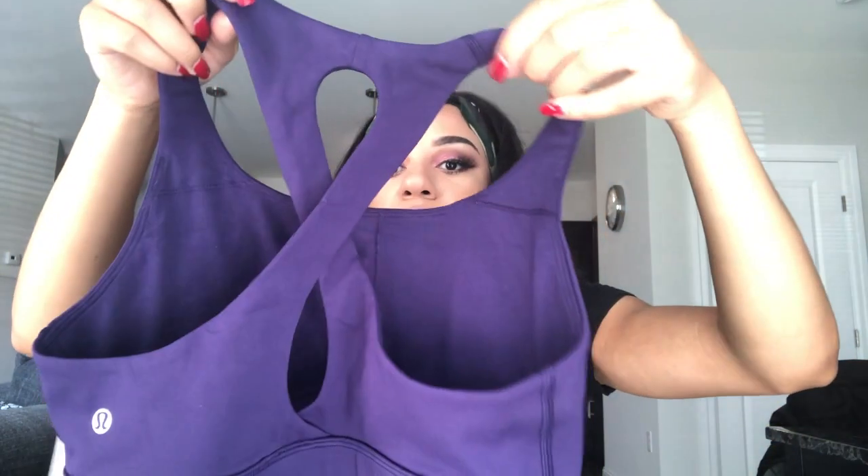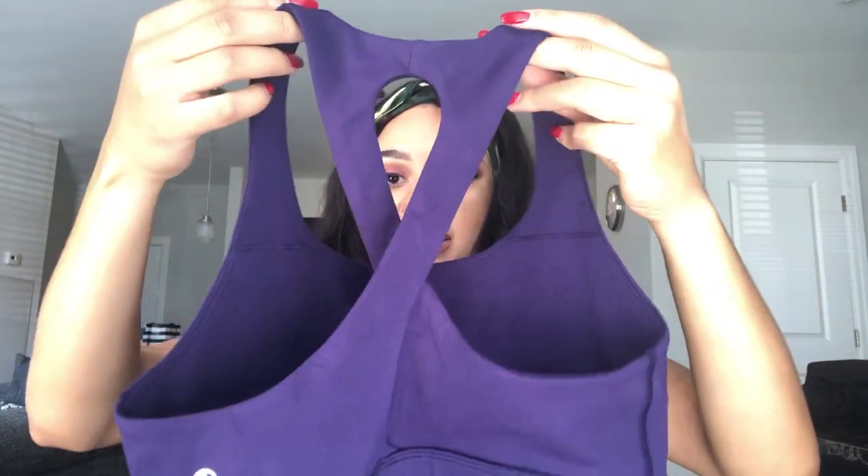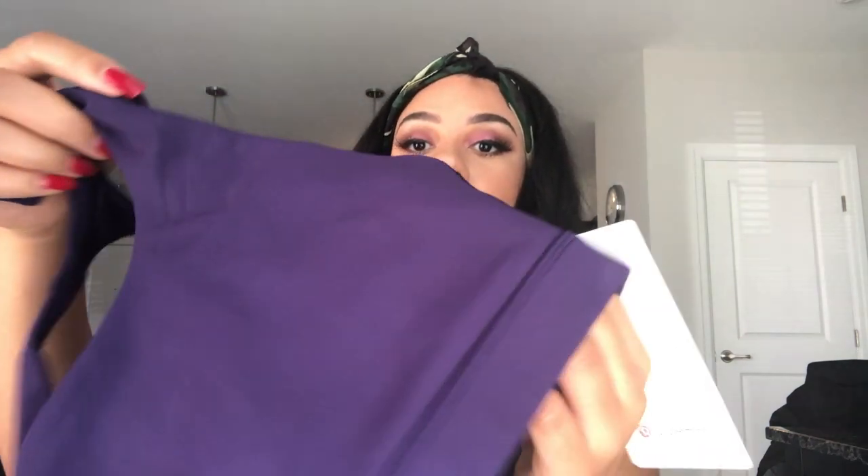The next bra I picked up is this purple one with the cross-back detailing, and this is called the Time to Sweat bra. I've seen this one before as well, and when I saw it was marked down I was like, now's the time. I'm surprised this didn't sell out a lot quicker because it's such a cute bra. By the way, both of these bras were $29. Love this color and love the back of this bra as well.